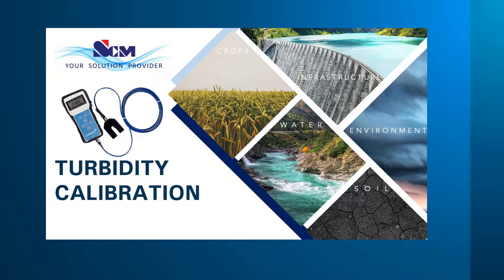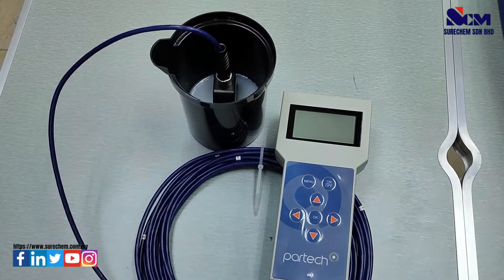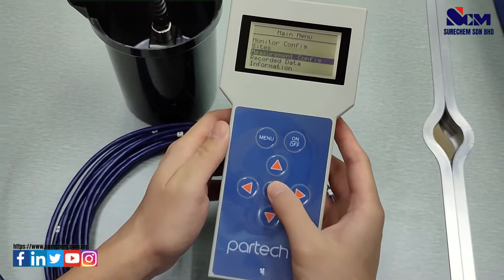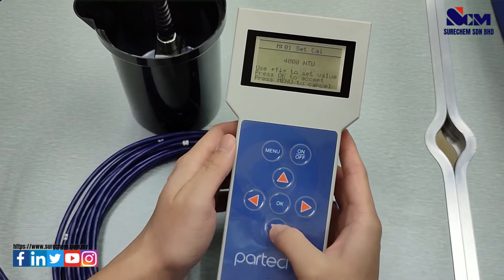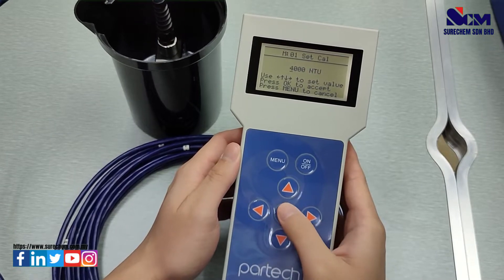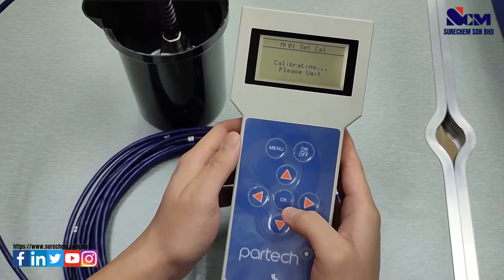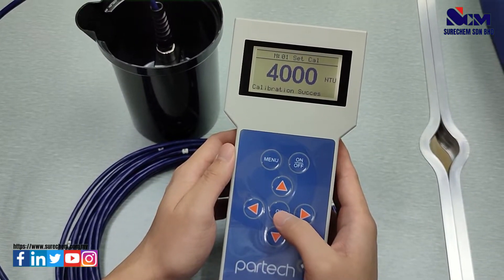For turbidity calibration we will use a 4000 NTU solution. Put the sensor into the 4000 NTU solution. Select Menu, go to Measuring Configuration, go to Set Calibration, press OK, select 4000 NTU, and press OK to calibrate. Wait for a moment and it will show calibration success.